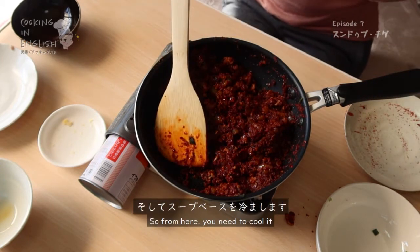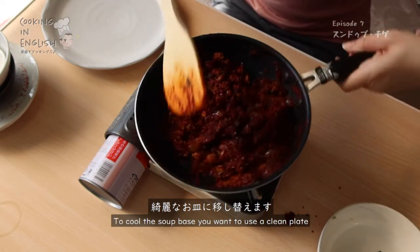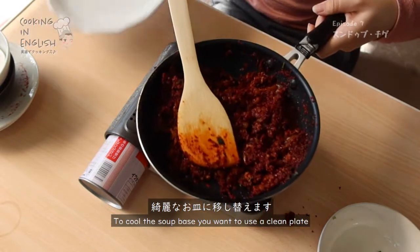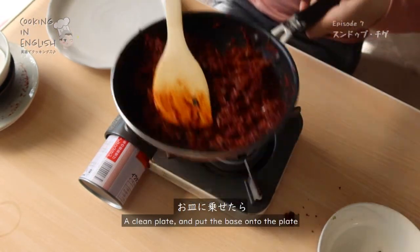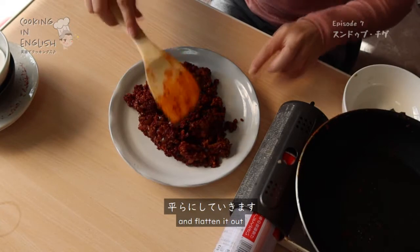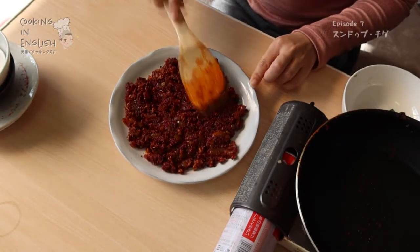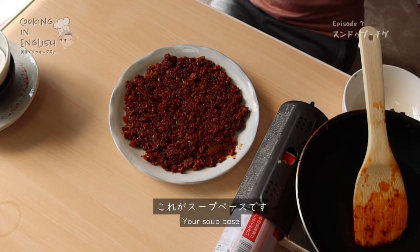Turn off your heat, and this is what your soup base should look like — very easy, right? So from here, you need to cool it. To cool the soup base, you want to use a clean plate. Put the base onto the plate, then flatten it out. And there you have it — your soup base.